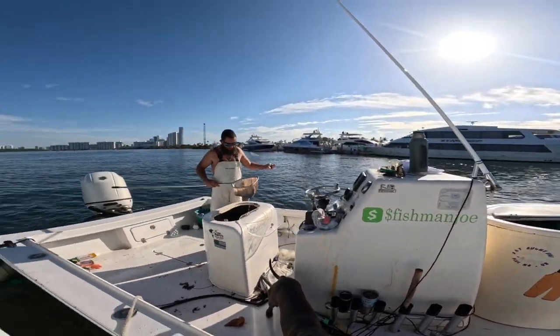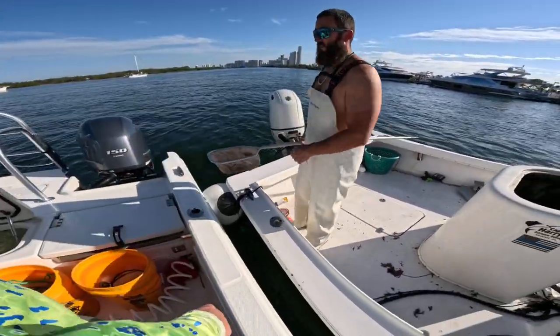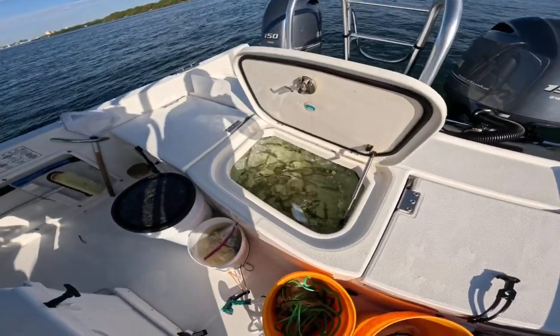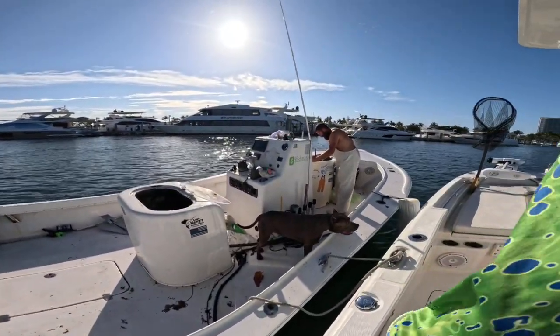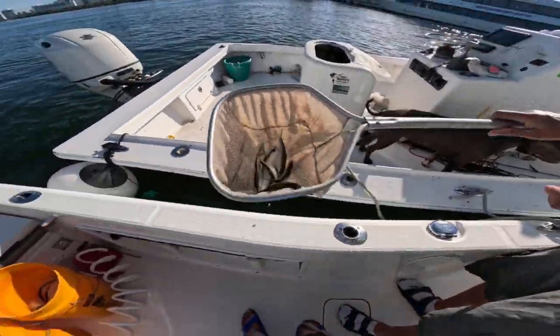Let's look at the bait. We got some little baits in there from Joe, some big baits that I just dropped in the net. His baits are the only ones that catch the fish.